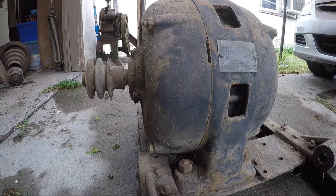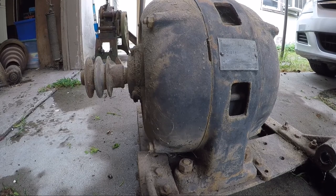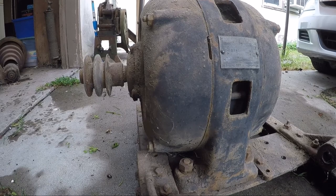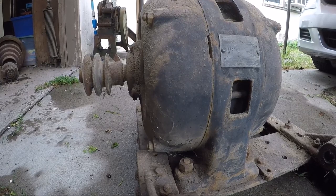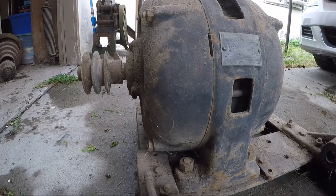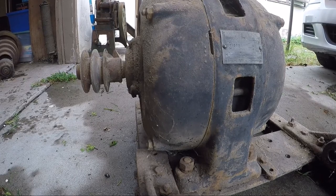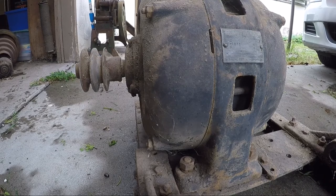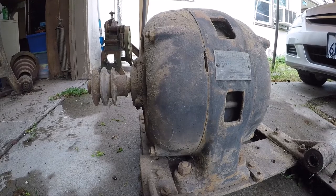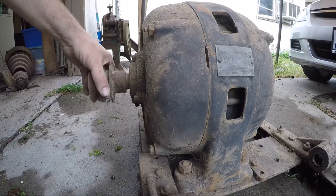Three phase, 60 cycles, 240 volts. It says 3 horsepower again down here, continuous duty, 40 degrees, 125% load, 100% at 65 degrees. Full load amps: 8.28. Full load speed: 1,145. This motor does not appear to have brushes in it.